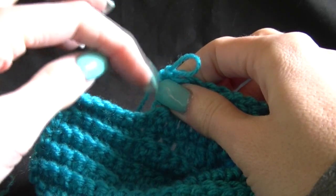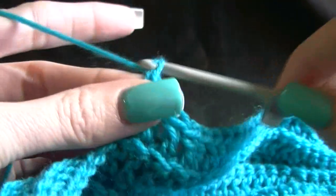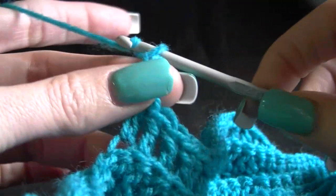There's our leg and this part is going to be our crutch. So we want to chain three and turn. Chain three and then turn around.